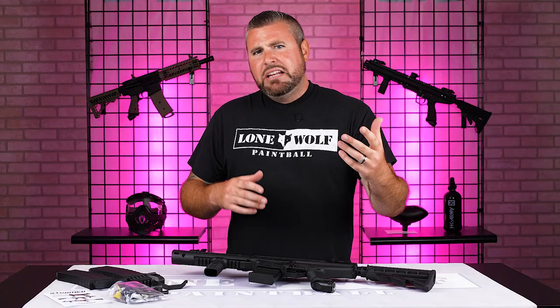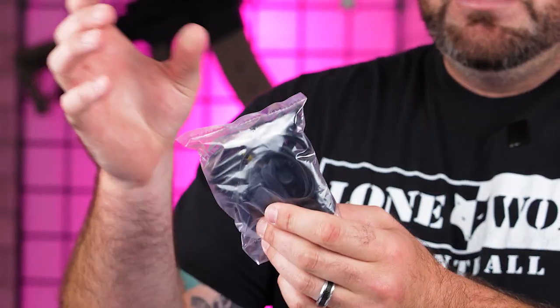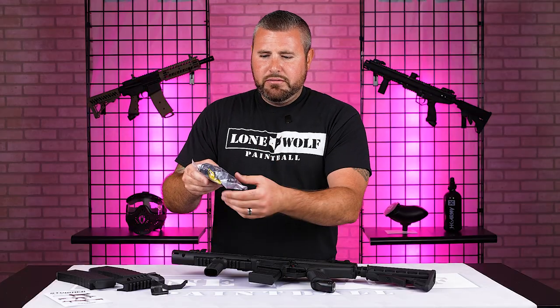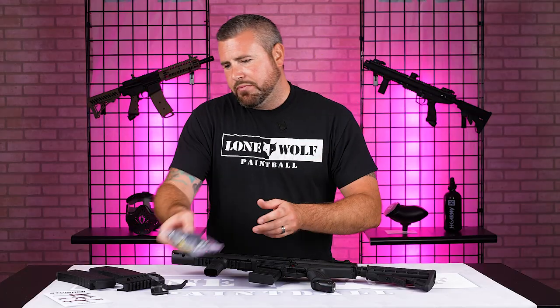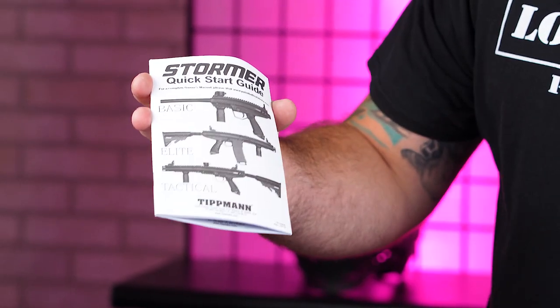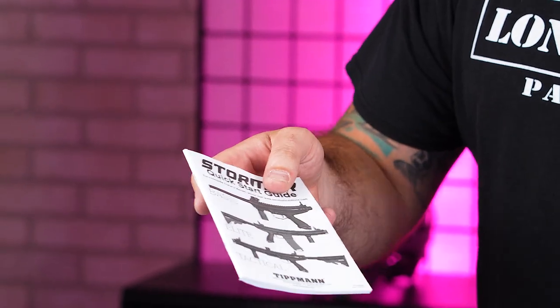Getting a little more serious here — you've got a little tool kit, your barrel cover, a squeegee, some Allen wrenches, and some oil for maintenance down the road. Obviously you've got your manual — you need to know what you're doing if you're ever going to take the gun apart. There's the basic, the Elite, and the tactical, but we'll get into that down the road.